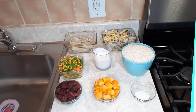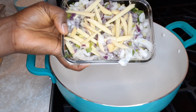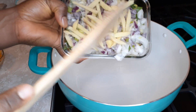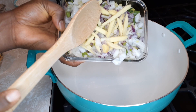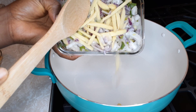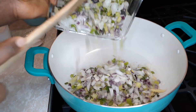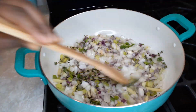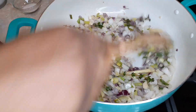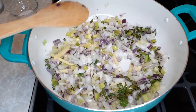All right guys, so now I have our seasoning ready. This consists of some ginger, red onions, yellow onion, scallion, garlic, and thyme. We're just gonna sauté this — I'm turning up my flame to six.